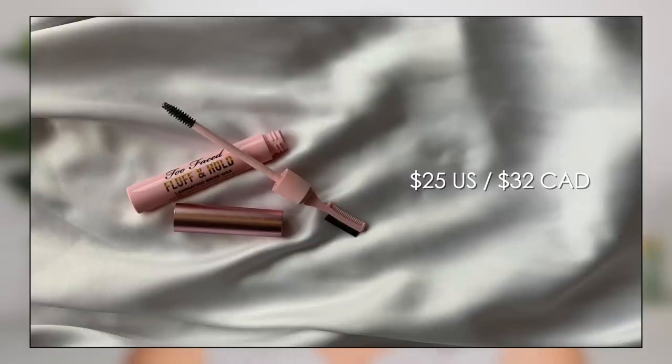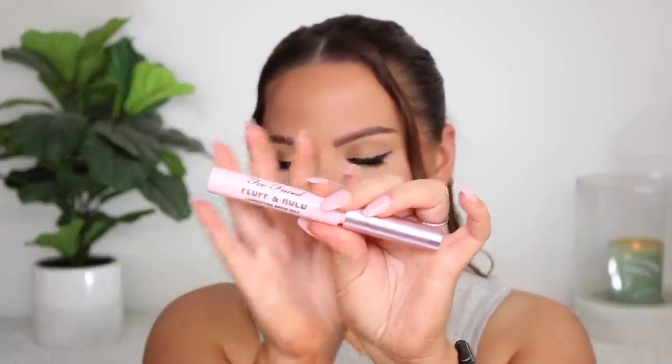The first product I wanted to share with you guys, I am wearing it on my brows today. It is from Too Faced — it is their Fluff and Hold Laminating Brow Wax. I really love the packaging of this. It reminds me of the Refy brow gel, if you're familiar with that. I love the laminated look for brows. I do have this in my brows today. I feel like I didn't put enough on the tail of my brow because it is kind of going where it's not supposed to be.